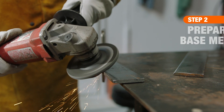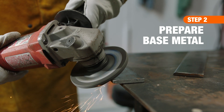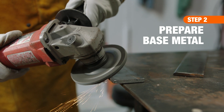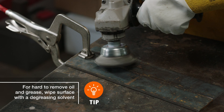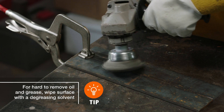First, use a grinder with a flat disc attachment to bevel the edges of your base metal. This will help ensure complete fusion of the two parts, especially when welding a butt joint. Next, clean the base metal using the grinder with a wire brush attachment. A clean surface is necessary to avoid contaminating the weld pool, so remove any dirt, grime, or grease from the piece.